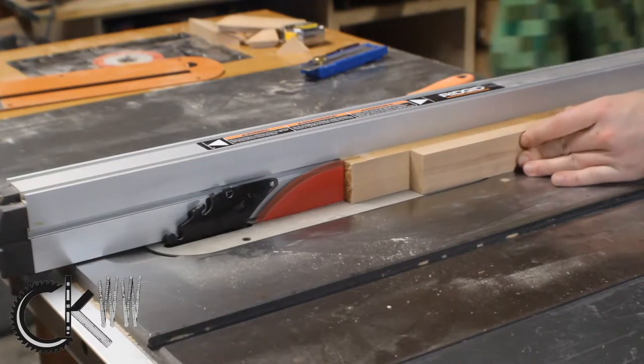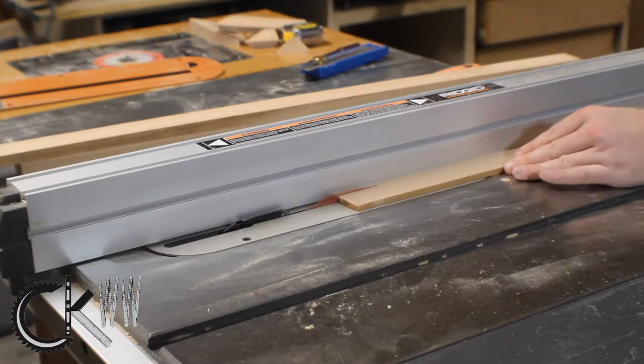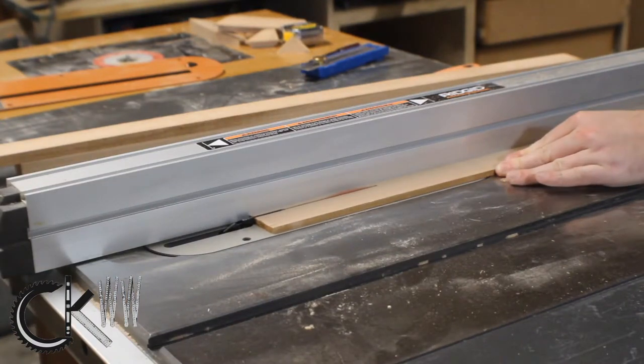While I'm waiting for the main frame to dry, I'm going to go ahead and cut up some quarter-inch by quarter-inch strips that I'll use a little later, and I'm going to cut out a piece of plexiglass.